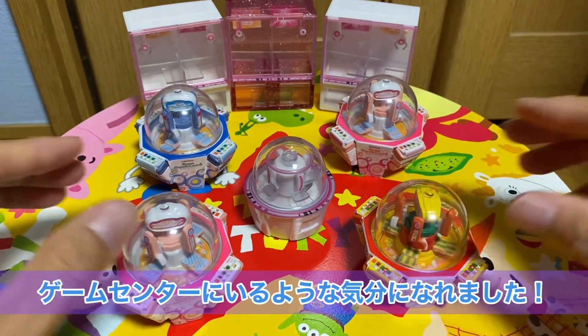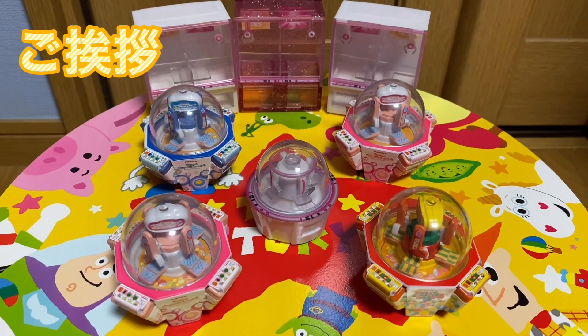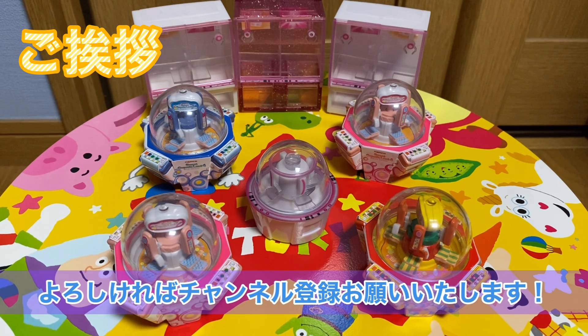頭の中にもすでにスイートランドのBGMが流れているんですけど、本当にクオリティが高いカプセルトイですね。こうやって並べてみると本当にゲームセンターにいるんじゃないかって思うような気分になります。あとはこれはもともとあったカプセルトイではなくクレーンゲームの景品で撮ったスイートランド5なんですけど、こうやって並べるともうゲームセンターリビューの気分になりました。最後までご視聴いただきましてありがとうございました。普段はこのスイートランドをはじめクレーンゲームやトライポッドなどいろんなプライズゲームの動画を上げていますのでよろしければチャンネル登録いただけると嬉しいです。それではまた次回の動画でお会いしましょう、さよなら。